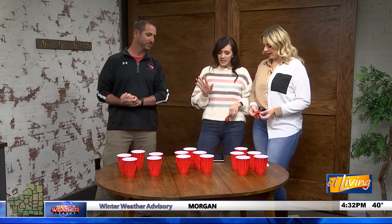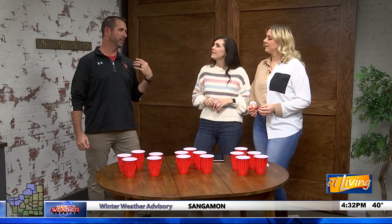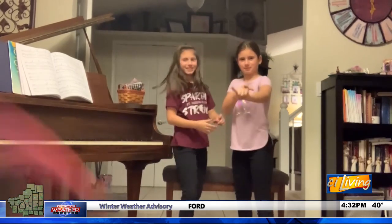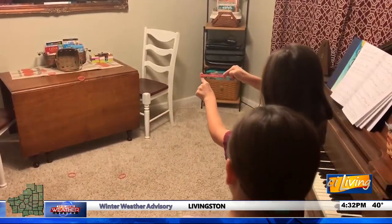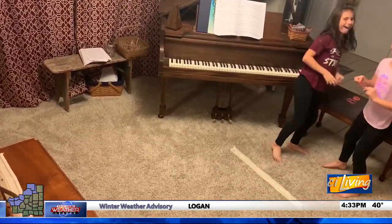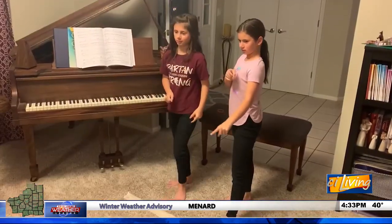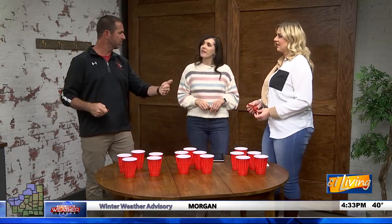Now let's talk about these indoor games. First up is the Rubber Band Shootout — all you need is a pile of rubber bands, a line on the floor, and a target to shoot at, like a basket. You shoot rubber bands and see who can get the most in the target. You can play minute-to-win-it style, or head-to-head. To adjust difficulty, just move the line closer or farther back.